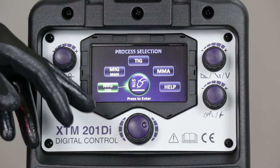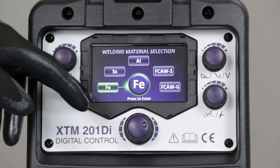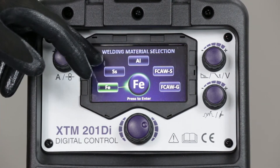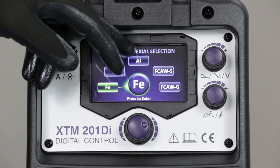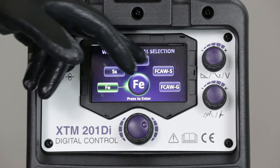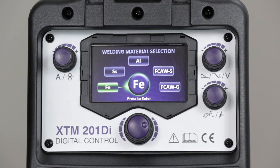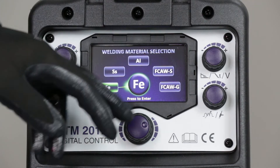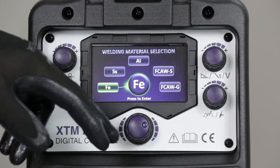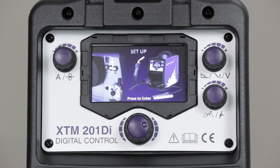Select MIG synergic. The first question we get is what wire type we're using — steel, stainless steel, aluminium, flux core wire that's self-shielded (gasless), and flux core wire that is shielded using a gas shield. Depending on which option we select, it will give us different guidance. If we go with the steel option, it now advises us where to connect everything on the front of the machine.